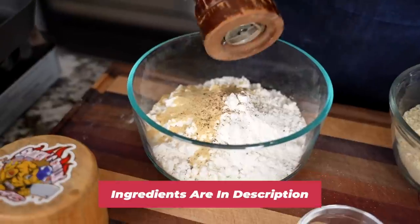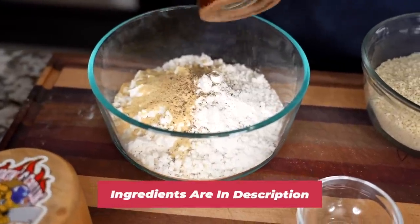The full ingredient list will be down in the description box below.